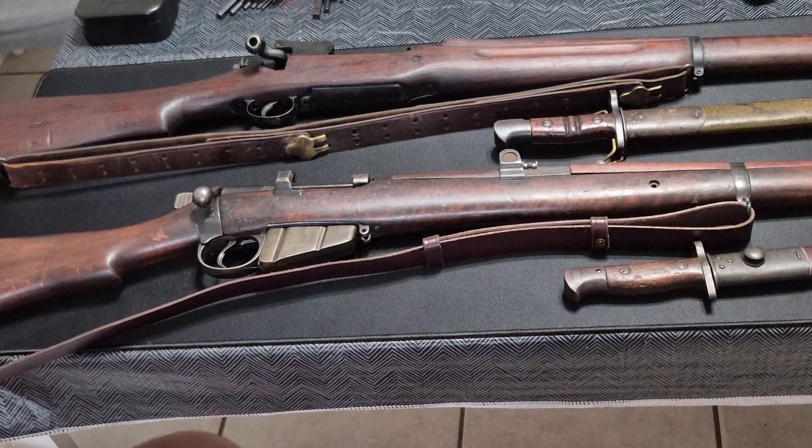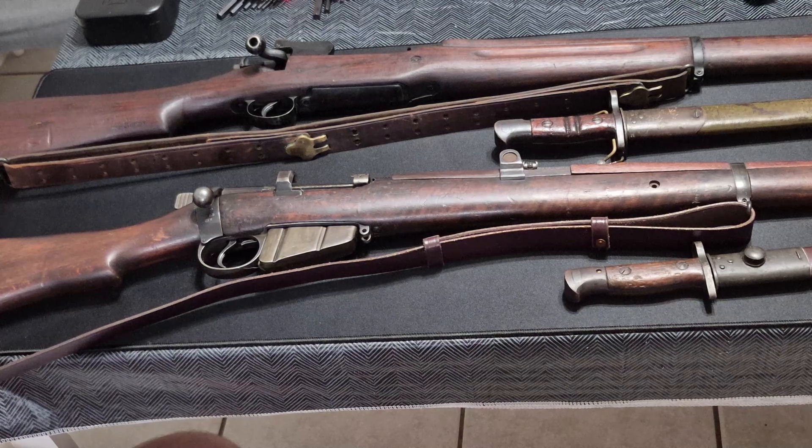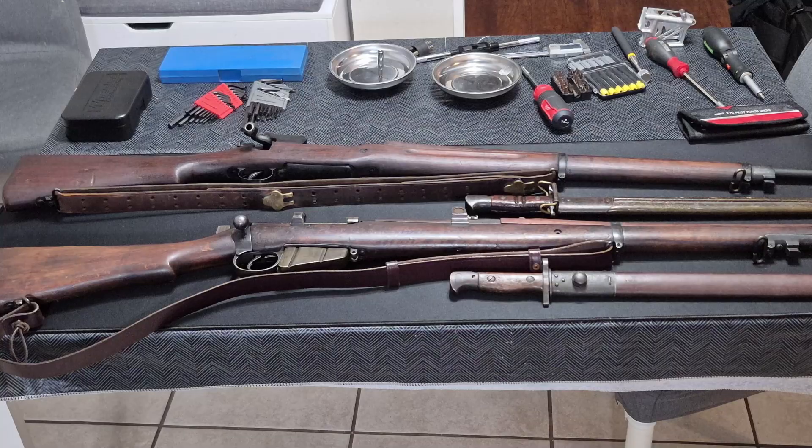That's the tale of two Enfields, and that's what we have in front of us today. We'll probably move into breaking down the bolts and field-stripping the rifles, and showing something cool that my esteemed colleague built for taking down the Enfield bolt to all of its parts. Thanks for watching. If you liked it, give us a thumbs up and throw it in the comments if you've got any experience with these guns. Don't forget to follow, because we're going to come back to these in the future.